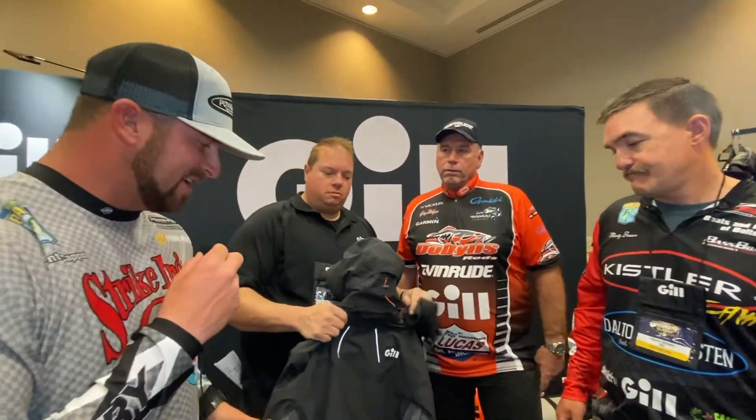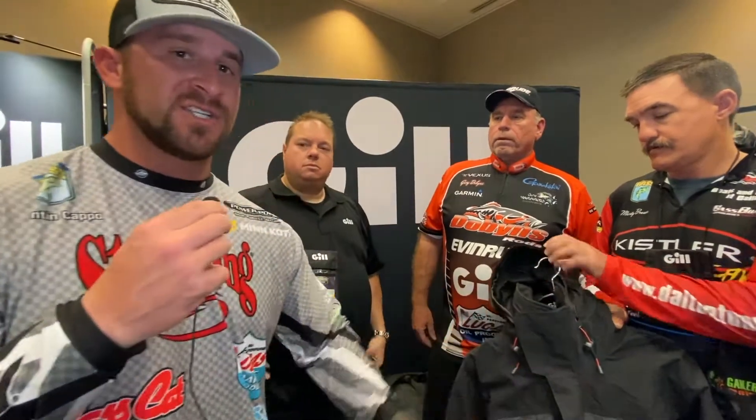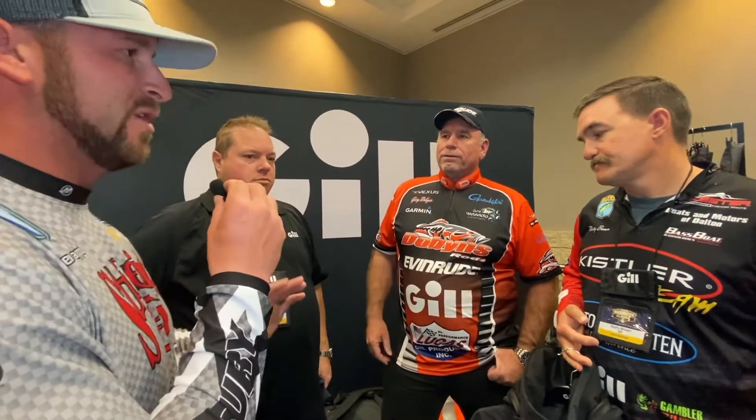Not everybody may be into the FG200 series — we have a 100 series, we have a 300 series, all great products, all different kinds of styles: wider bibs, smaller strap bibs. But Mr. Gary, I know you love all the Gill products, but one of your favorites is one of the hidden gems — can you tell us a little bit about it?